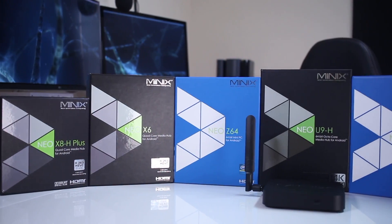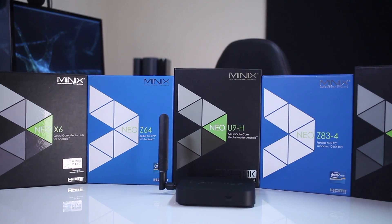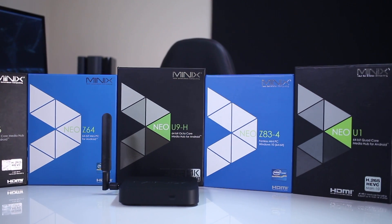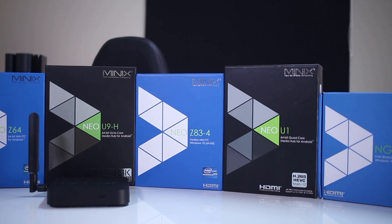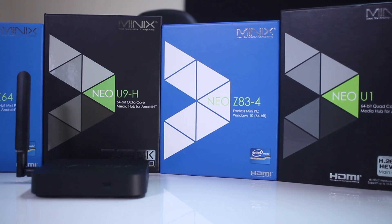Those that follow the channel know that I'm a Minix fan, simply because they have produced some of the best machines I've used with pure Android. The X8H Plus was one of the best devices when it came out roughly two years ago, then we saw the Z64, the U1, and now the U9H.